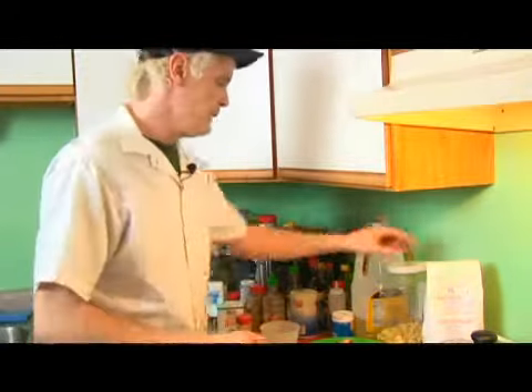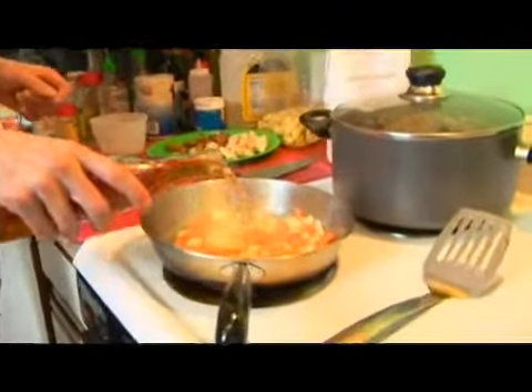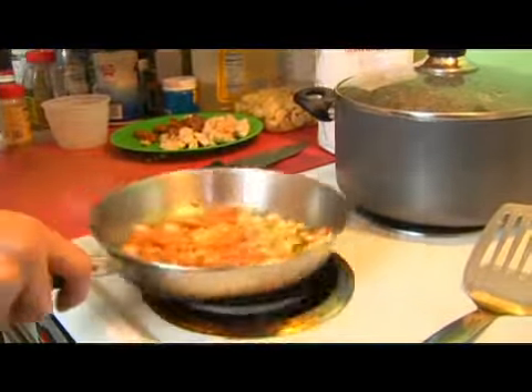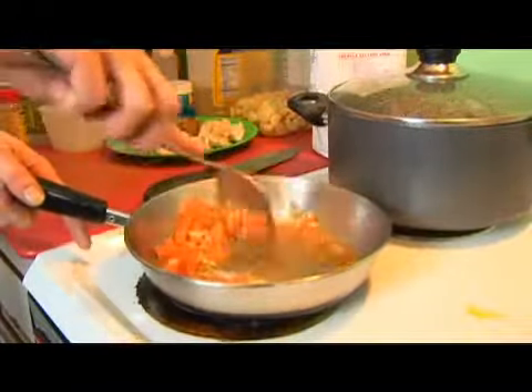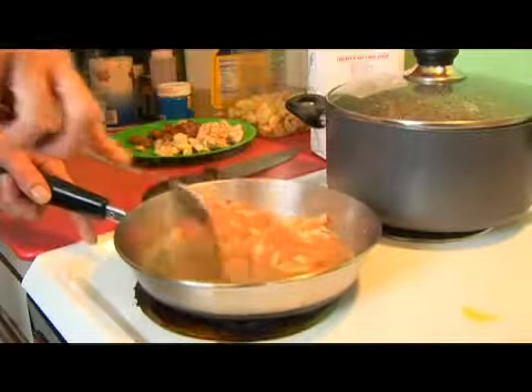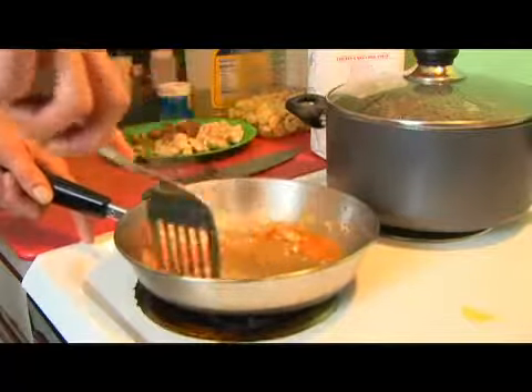Most of our oil has evaporated, so now we want to hit this with some white wine that will keep it from scorching and will also add a nice flavor. So now we want to go again scraping up these brown bits because there's a lot of flavor in that. We don't want to discard them — we actually want to keep them in here.